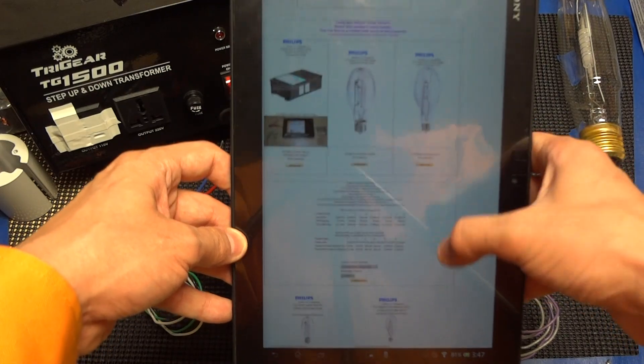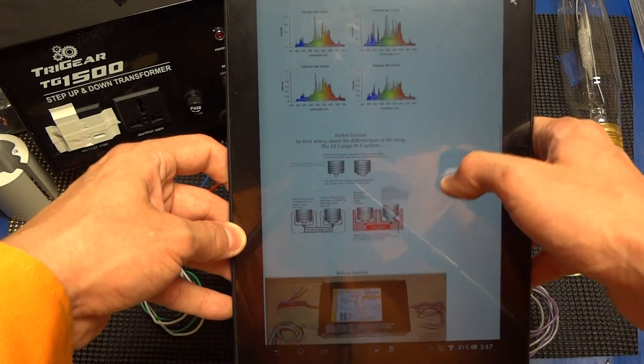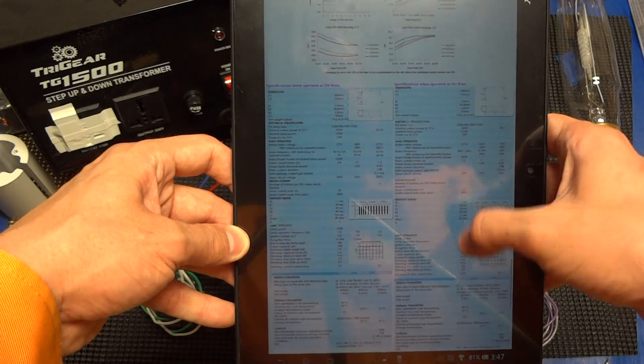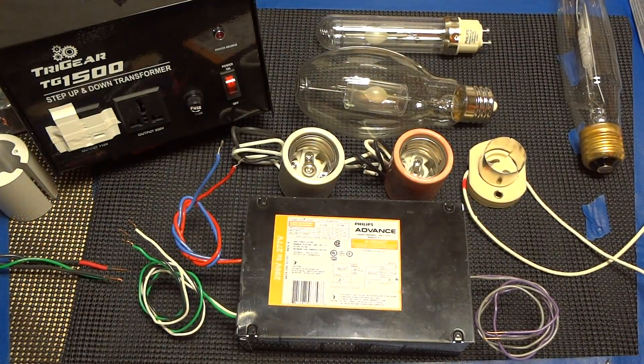We do recommend that you go through the entire page so you can understand everything there is to know about the lamp technology, because there is quite a bit. We'll also talk about the socket differences — what sockets you can run with it and what sockets they originally came out with.